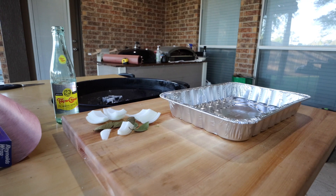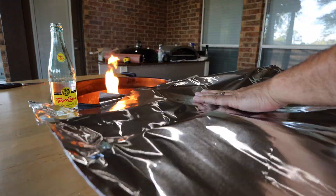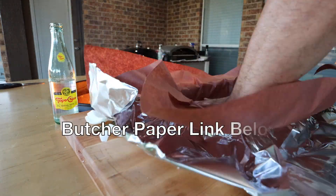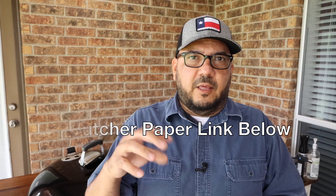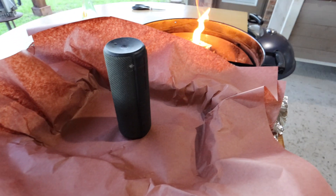I'm going to use a foil pan with two large pieces of foil. Since I want a really tight seal around these picanha roasts, I'm also going to use two large sheets of butcher's paper, set up so I can get a nice tight wrap around both of the picanha roasts. And yeah, that's my speaker that I'm using as a paperweight — don't judge me.